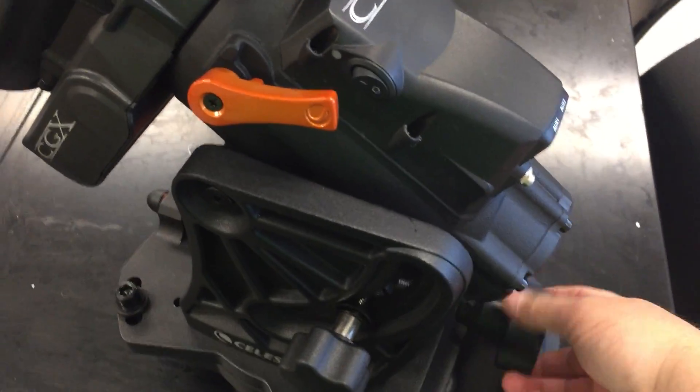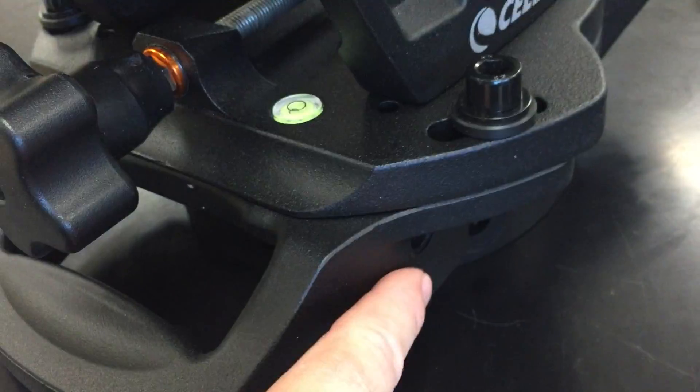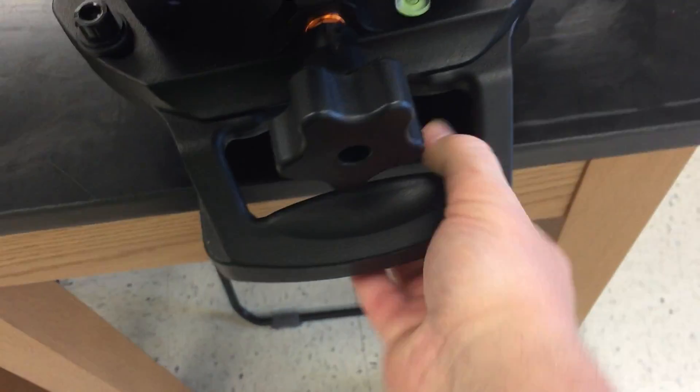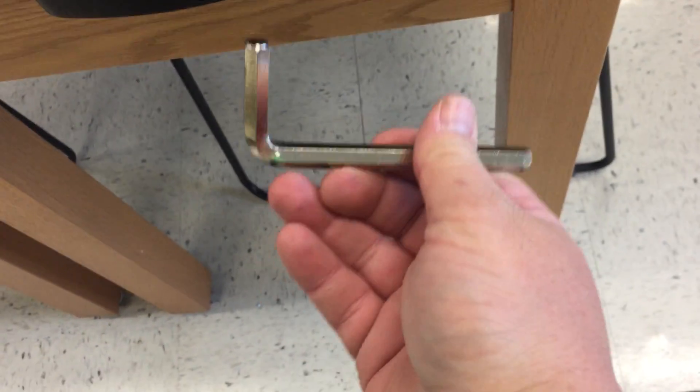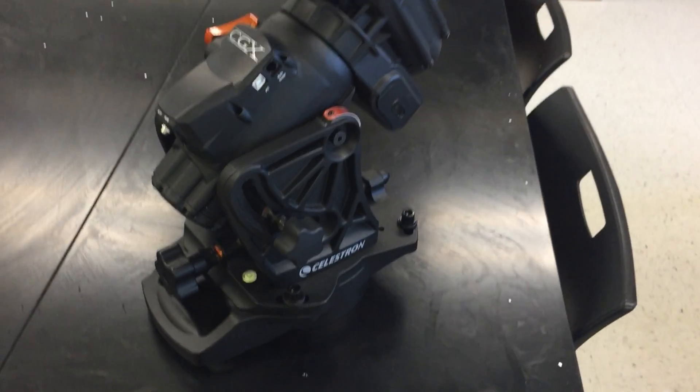When we get the azimuth bolts on, they'll go there to adjust on the tripod. And the little party trick underneath — there's an Allen wrench built right into the mount. I like that. I hope they were smart enough to make every Allen fitting on this thing the same size so you only need the one. All right, so that's your CGX mount out of the box.